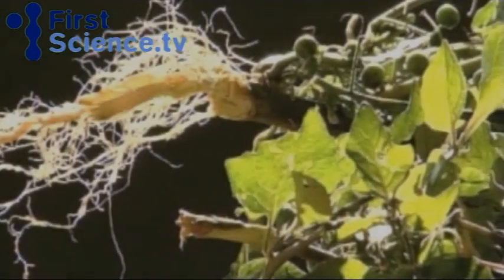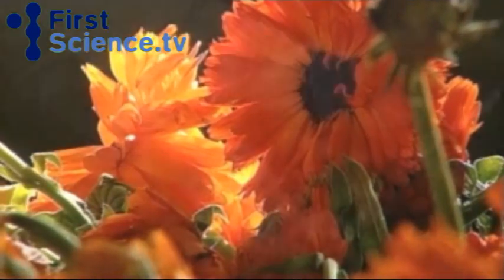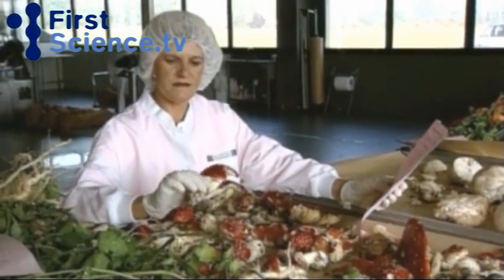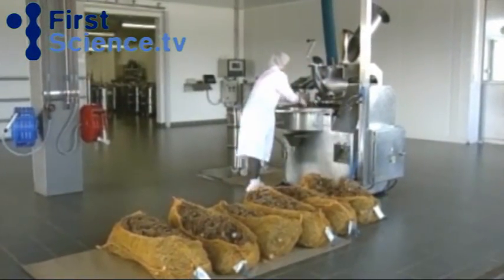In preparing homeopathic remedies, raw materials from which base ingredients are derived are gathered in the wild, where they have been either grown or selected for quality. After being tested for purity, the step-by-step process of extracting the essence of each element begins.